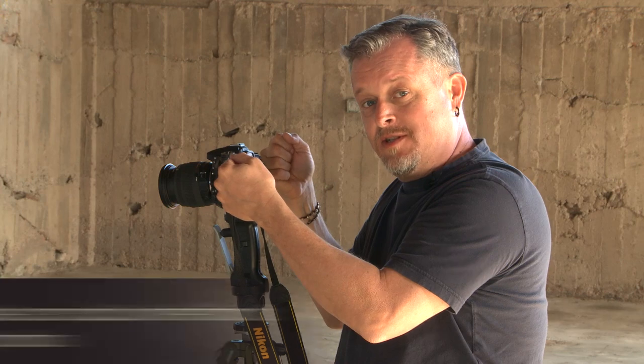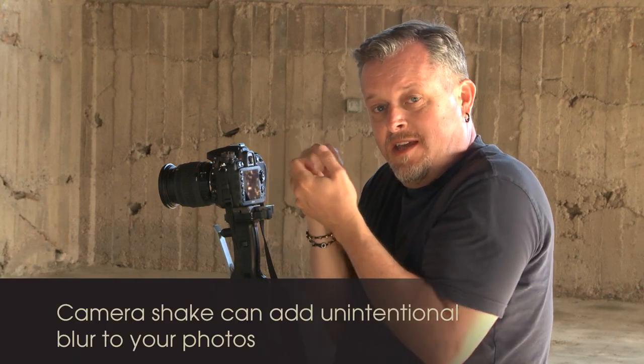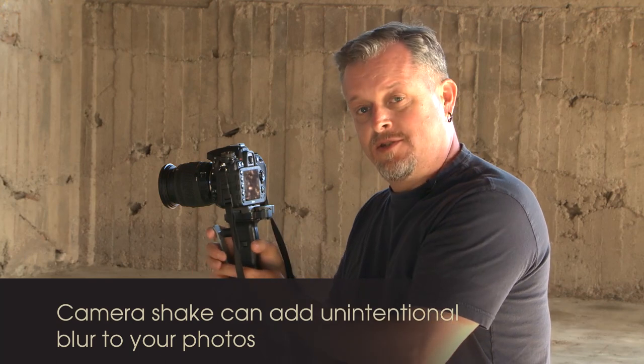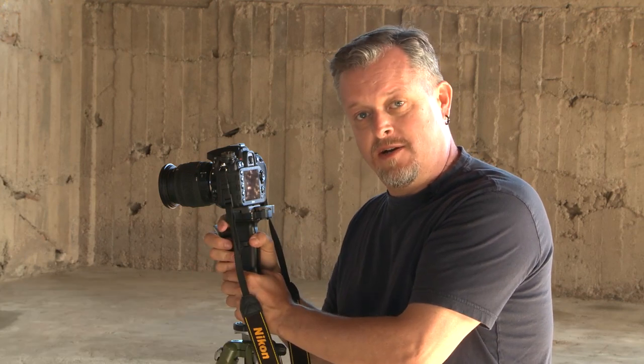So around that shutter speed and slower, you really need to think about holding tight and being still. If you have a tripod, that's even better.